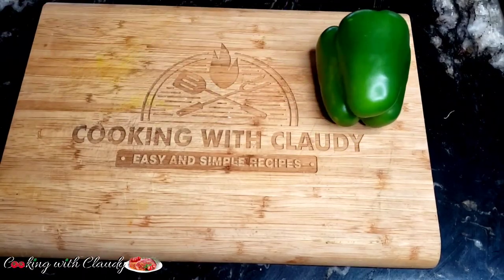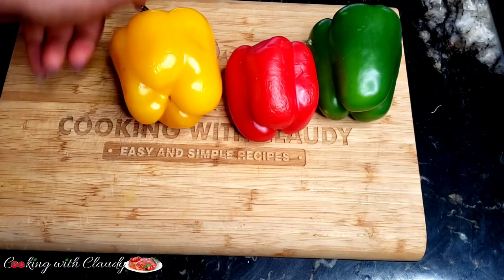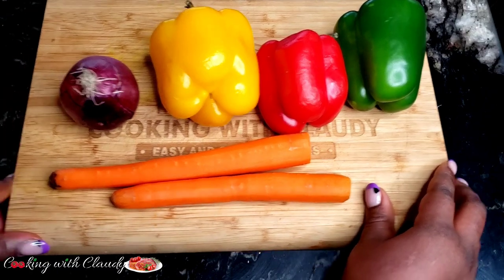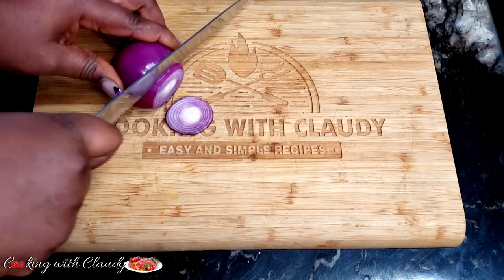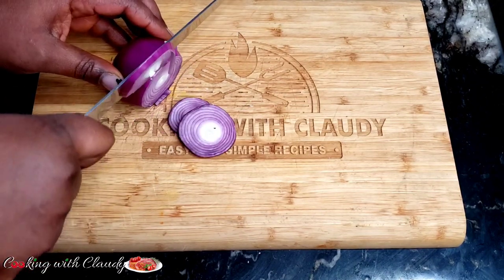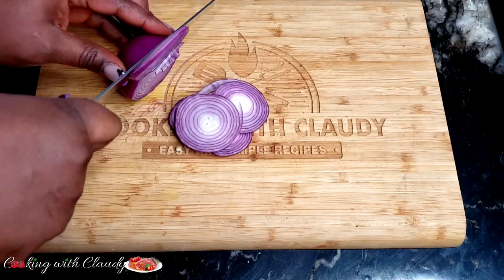For ingredients we have some green, red, and yellow bell peppers and onions — I will be using half of each. For my carrots I'm going to use just one. For the onion and bell peppers I will be cutting them into rings, and for my carrots they are going to be cut into julienne.